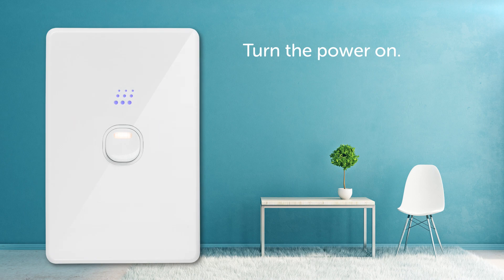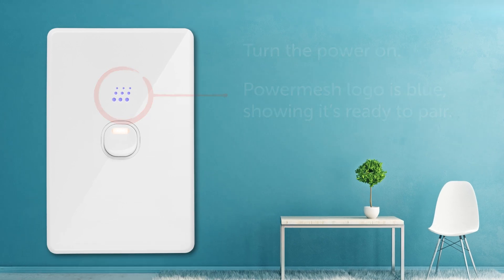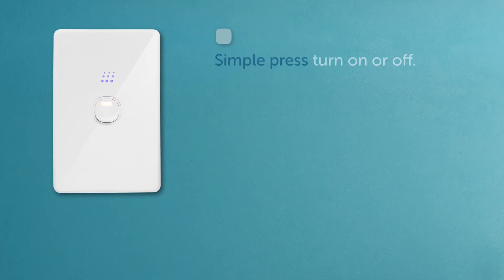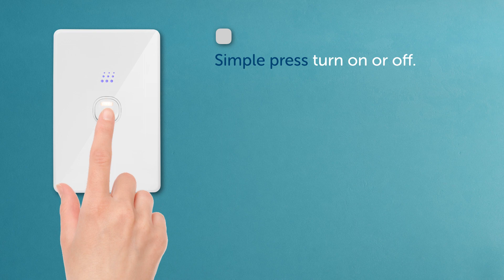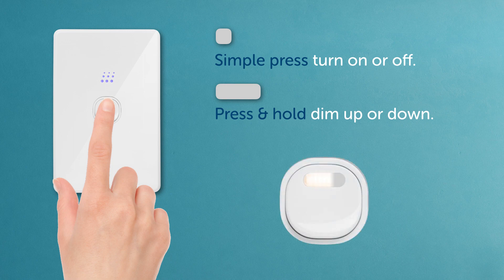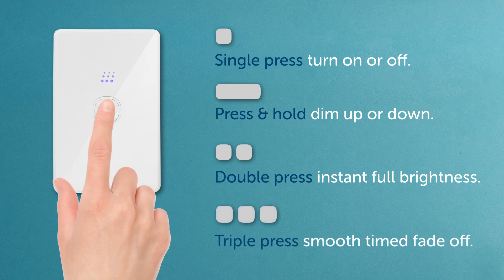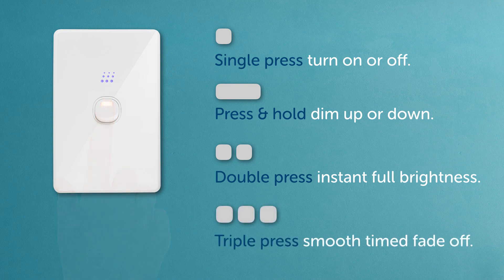Turn the power on. The PowerMesh logo should be blue, showing it's ready to pair. Try it with a simple press to turn the lights on or off. Press and hold to dim up or down. The mini indicator shows the brightness level. Also try a double press for instant full brightness, or a triple press for a smooth timed fade-off, which can be customised later.